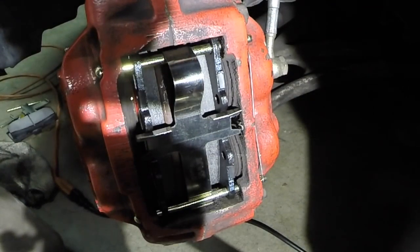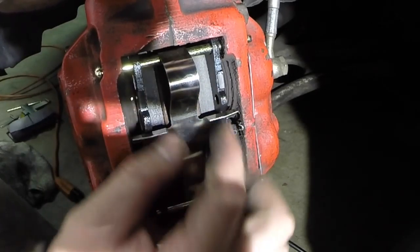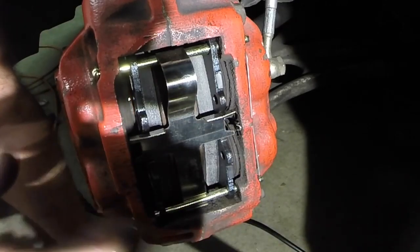Last but not least, we need this spring clip — this will save your life, don't forget it. I find the easiest way is to turn the pin until the holes line up the way you want. You kind of want the holes at the right angle, get the pin in the bottom side, then the top, and this springs down and pops in. That's locked in just right. First time you push on the pedal, this will all tighten up and you'll be good to go.